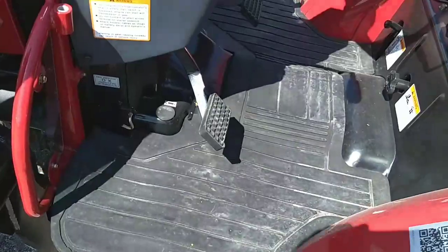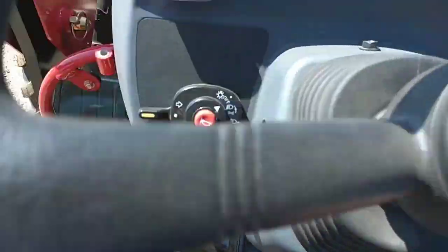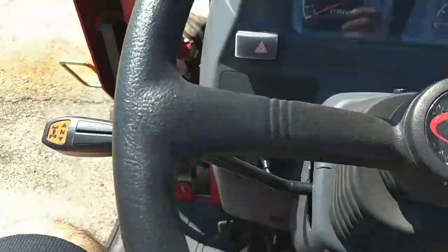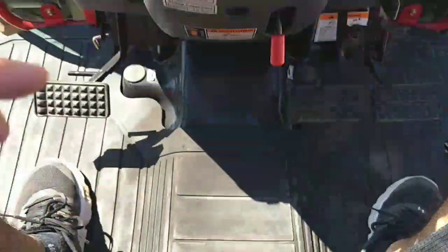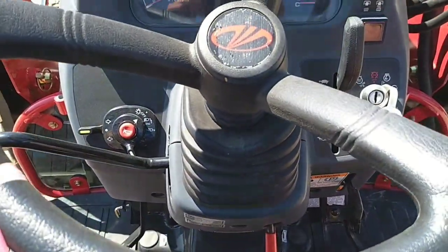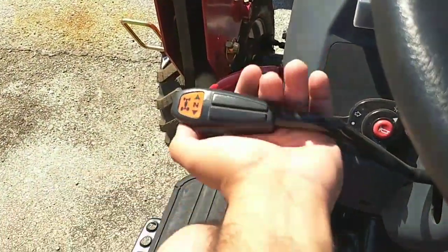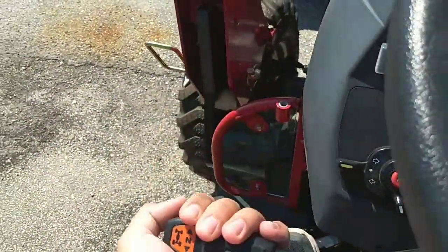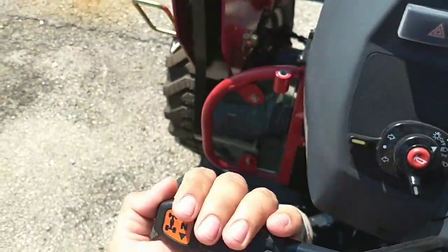Now we'll go ahead and sit on the tractor. This one is a shuttle shift. I personally like the shuttle — you know, if you have the most basic transmission, which is a gear, you've got all your gears right here and it can catch your clothes and your shoes and things like that. The nice thing about the shuttle is you have forward, neutral, and reverse here.